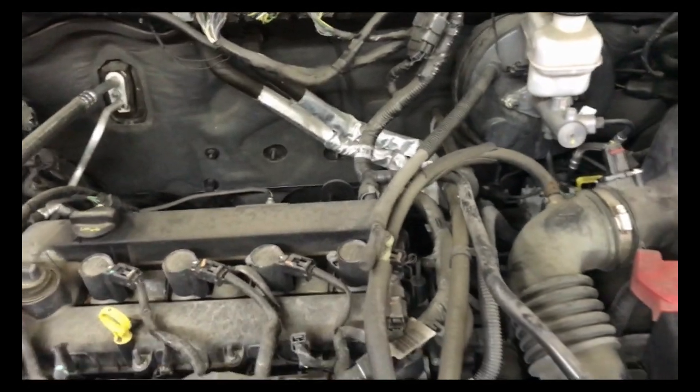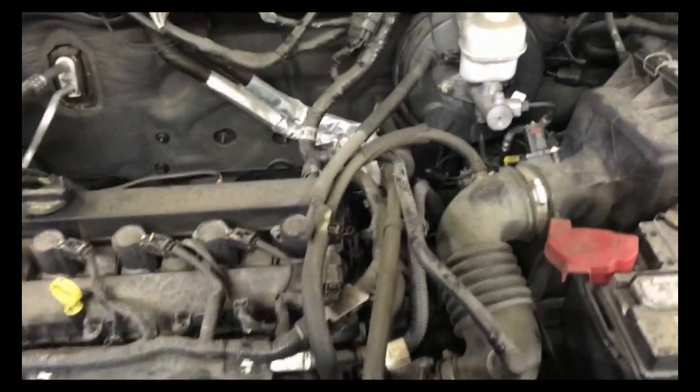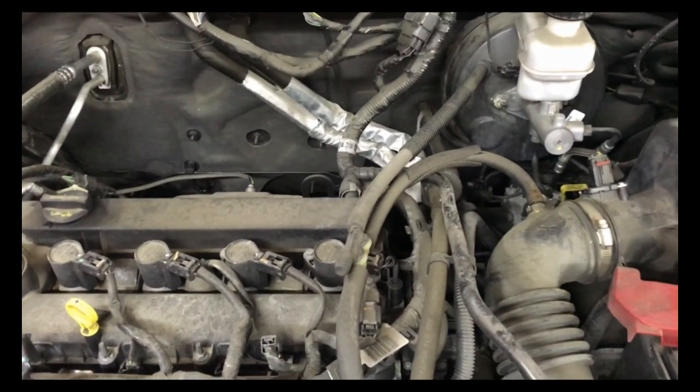Today I have a 2011 Ford Escape with a 2.5-liter four-cylinder, and it has the code P0456, which is a small EVAP leak.